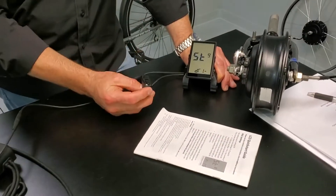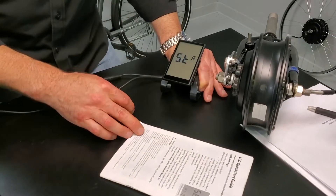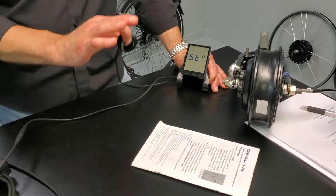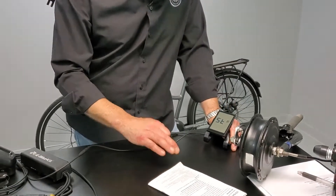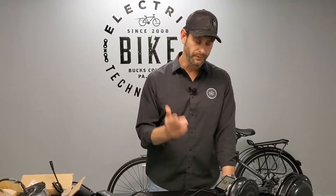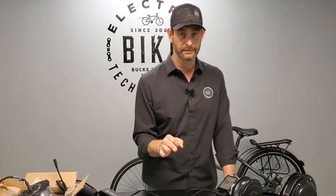If you change this, 1-1 is pedal assist only, and 1-2 would be throttle only. You can also do this by physically removing one or the other — it wouldn't matter what drive mode you were in. If you remove the throttle and only have pedal assist, the pedal assist will work, and vice versa. If you remove the pedal assist and only use the throttle, the drive mode setting doesn't matter. It's just going to pick up the one that is actually plugged in and connected.